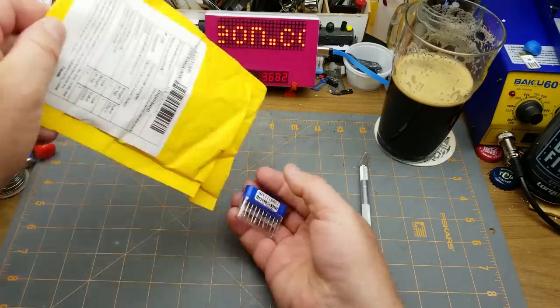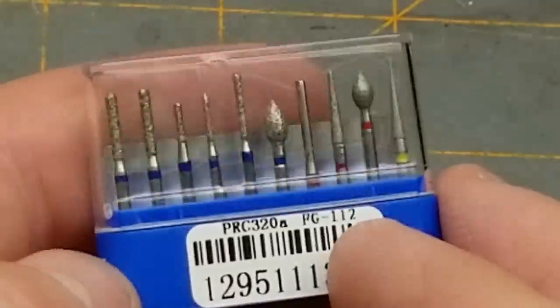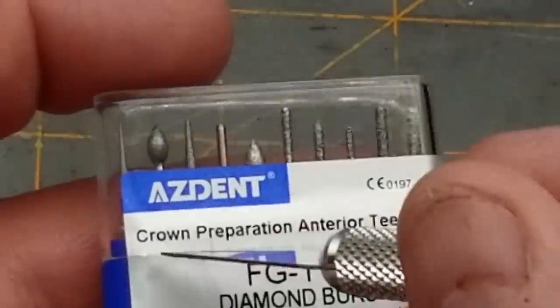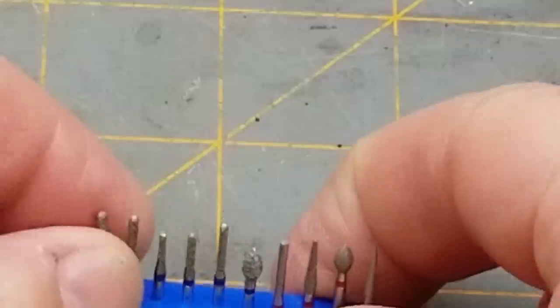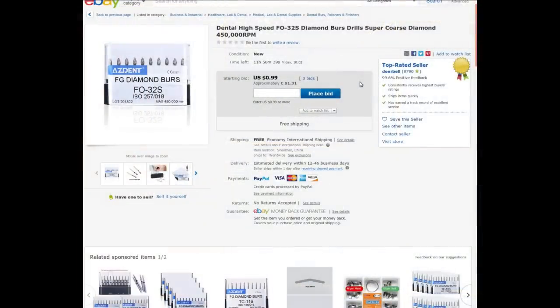And the last thing I pulled out of the bin is 'machine parts times one.' I know what those are — they look like Dremel bits, little grinding burrs of various shapes and sizes. But wait — 'dent crown preparation anterior teeth kit, diamond burrs.' Oh, these are dental burrs! 10 pieces. I'm pretty confident they'll work with a Dremel though. They are fairly abrasive — that'd be good for grinding small things, especially in modeling. Look at how tiny that is! The shank looks like it'll fit in the Dremel.